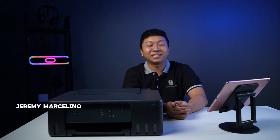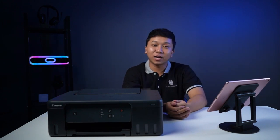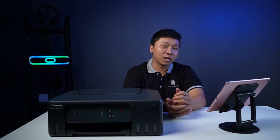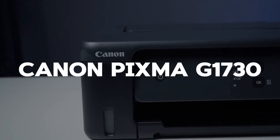Halo guys, kembali lagi bersama saya Jeremy dalam YouTube channel Sukses.com. Pada kali ini, video kali ini kita berkesempatan untuk mereview salah satu produk printer terbaru dari Canon, yaitu Canon PIXMA G1730.